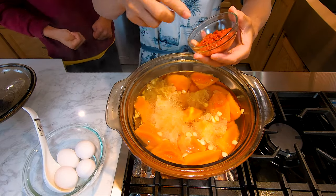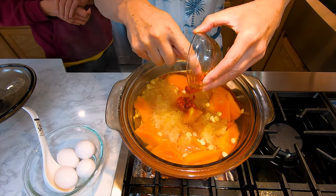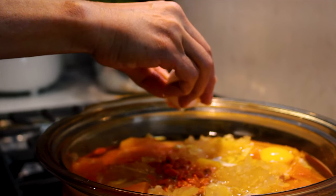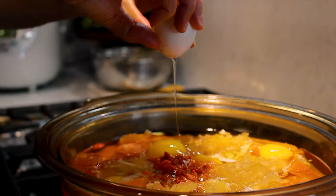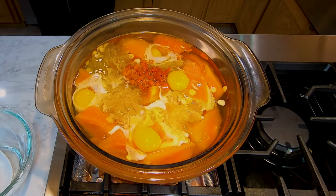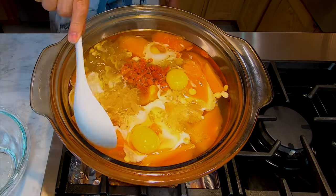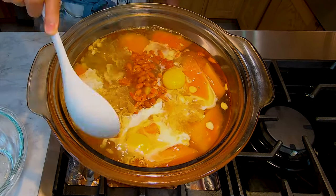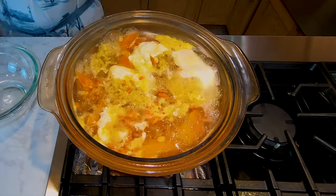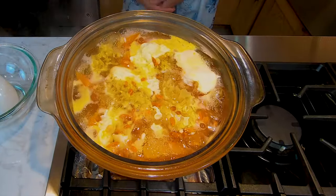In an hour and 15 minutes, you can add in your goji berries and crack in four of your eggs. Allow this to cook for another 15 to 20 minutes and it's done. Pour this out into a bowl and start digging in.